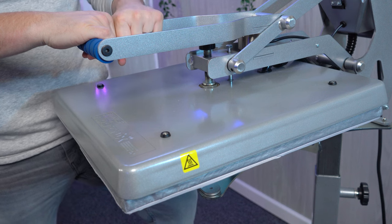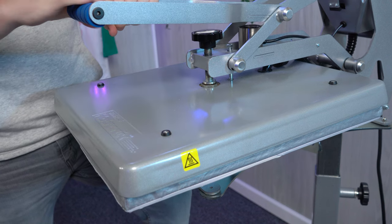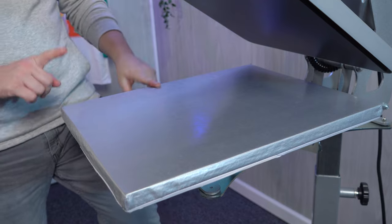I personally like to preheat the lower platen when I first start printing each day. I'll run the press through a few cycles, or at least 15 to 30 seconds of contact with the upper platen, to get everything warmed up.